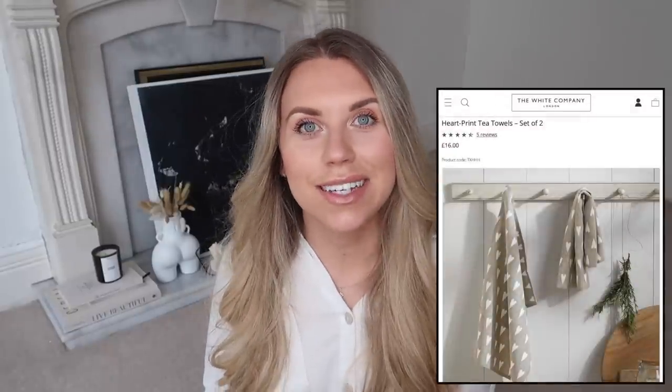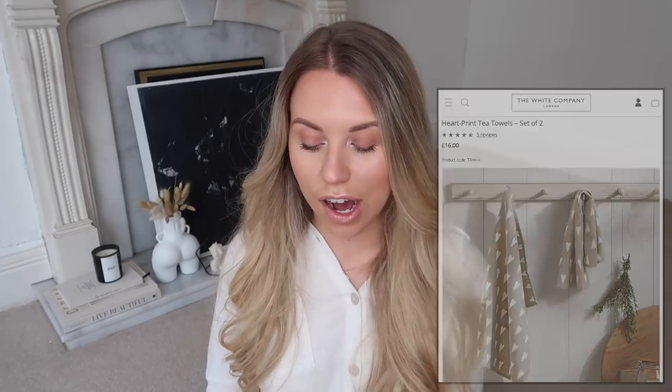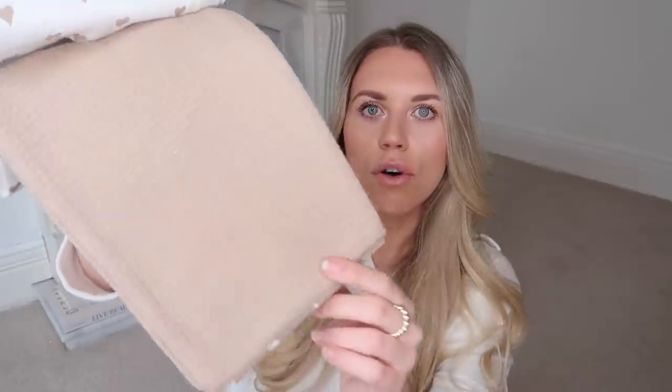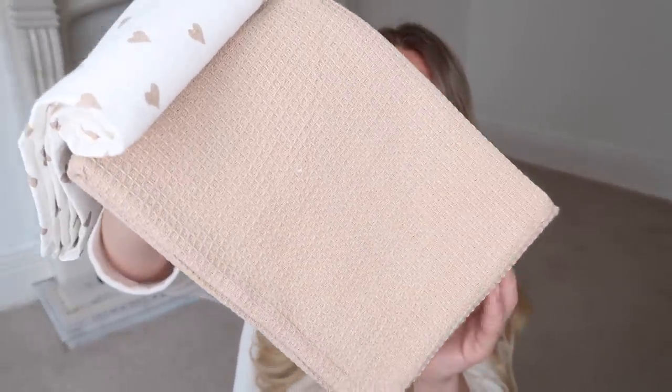The White Company does a pack of two tea towels for £16 with a beige design and little white hearts on them. I spotted these in Wilko's - it's actually a pack of three! One design is very similar to the White Company one, then you have the reverse which I love, and the middle one is a waffle-textured plain beige tea towel. A really nice pack regardless, and at a fraction of the price - £5 for a set of three from Wilko's.